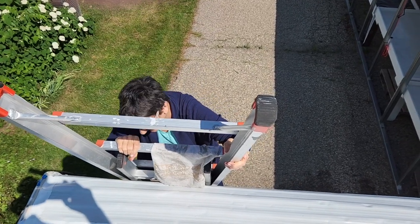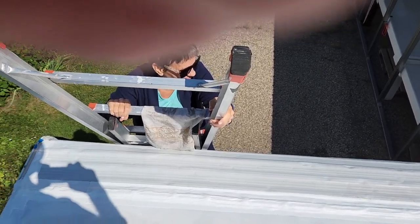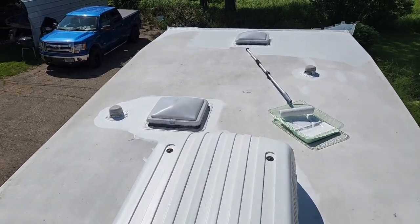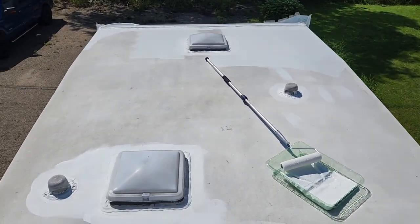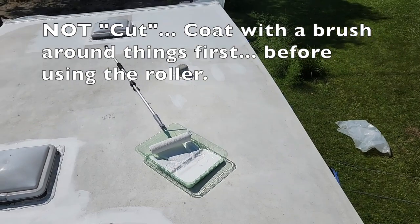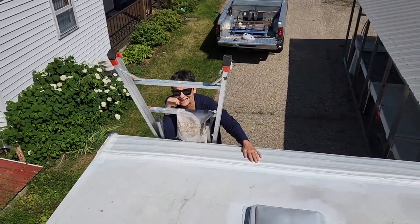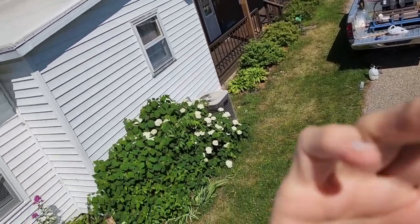Getting ready to come all the way up on top — okay, this is as far as I go. It's surprising how high twelve or fifteen feet can look when you're looking down at it. Starting up here, trying not to walk off the edge while looking at the camera. Just cutting in around everything on top, then going over with the roller. One coat will make it look nice and white, second coat will look even better.